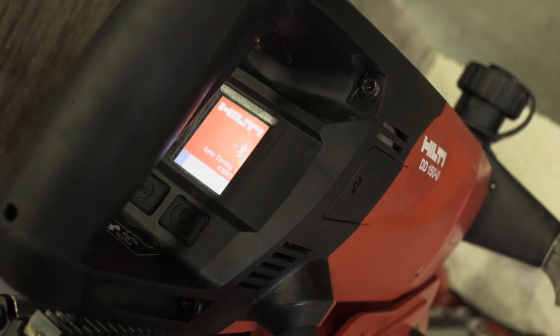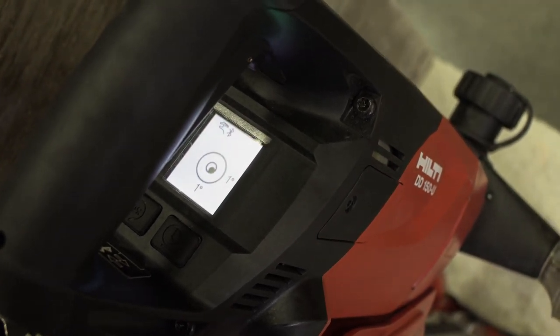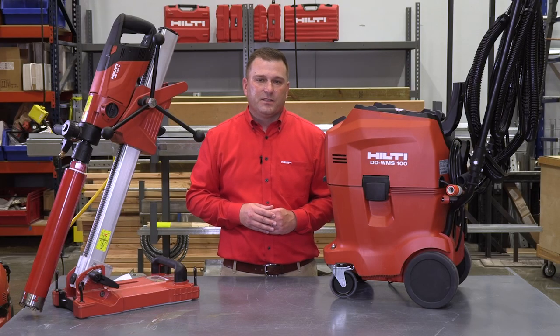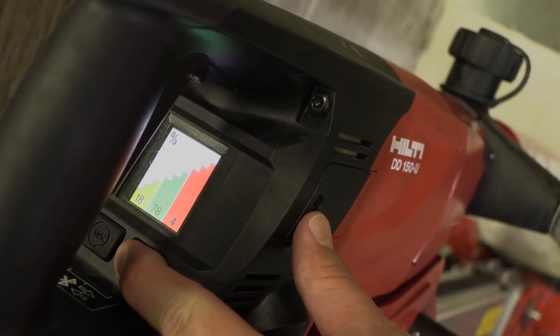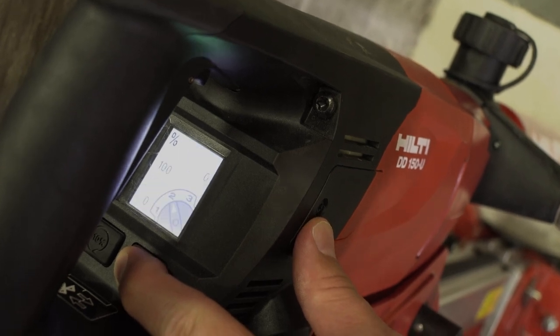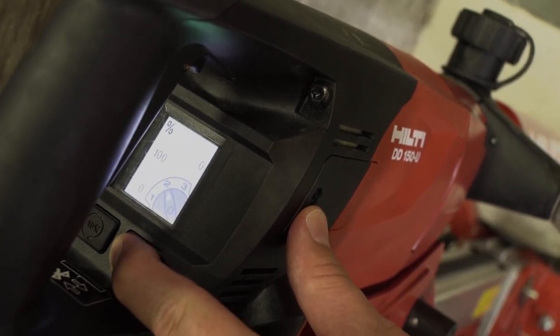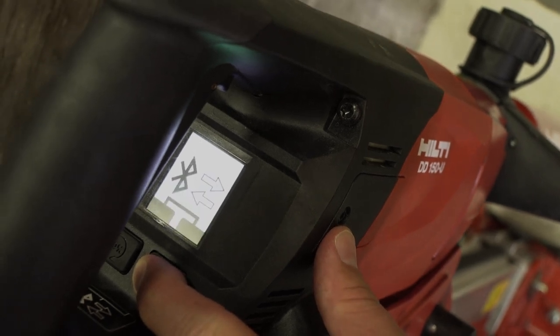New to the DD150U is Bluetooth connectivity and an integrated color digital display on the rear of the tool. The display offers operators a seamless experience to access data about how the tool has been used, what speeds the coring machine has been operated in, how long it's been used on the project, and how long the tool has been in operation overall, as well as real-time troubleshooting diagnostics when paired via Bluetooth to the WMS100.